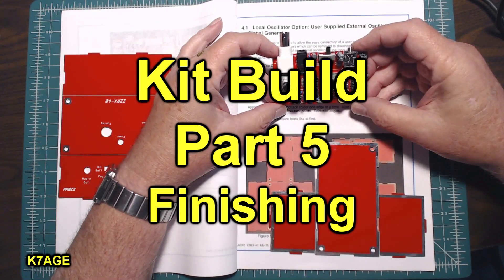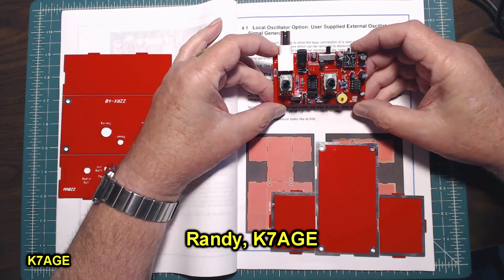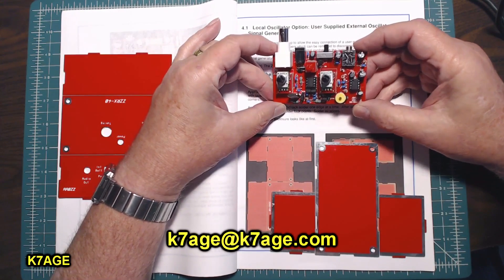Hello, Randy, K7AGE, with part 5 of the ZZRX-40 40-meter direct conversion receiver build.